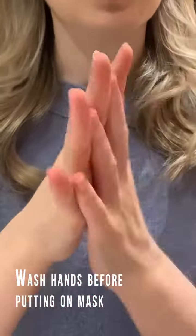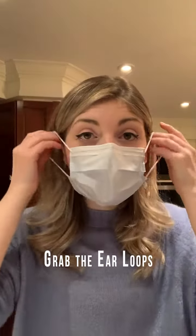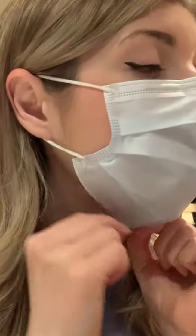When you're ready to put on the mask, the first thing you want to do is wash your hands, either with hand sanitizer or with soap and water. When your hands are clean and safe to raise to your face, grab the mask by the ear loops and secure around the ears. Make sure the mask is pulled under your chin and over the nose, and some masks will have a thin wire over the nose, which you can pinch to form a seal.